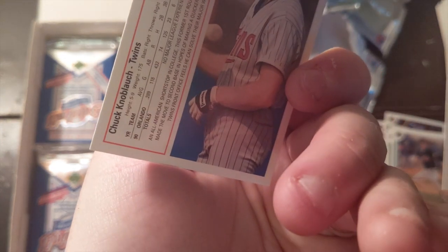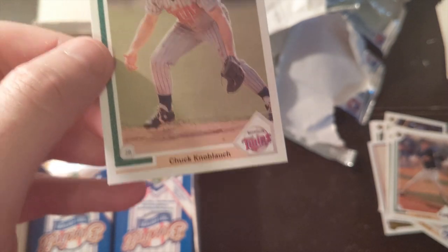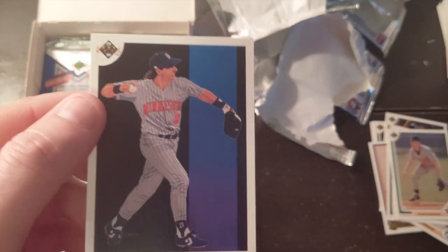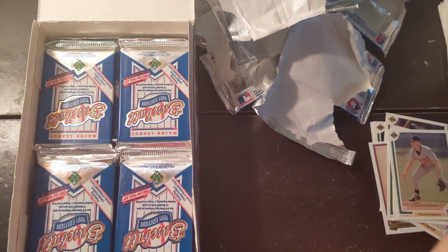Chuck Knoblauch — I think this is his rookie card. Nothing special about the markings on this, but Chuck Knoblauch was awesome. I still love him; he's so great.